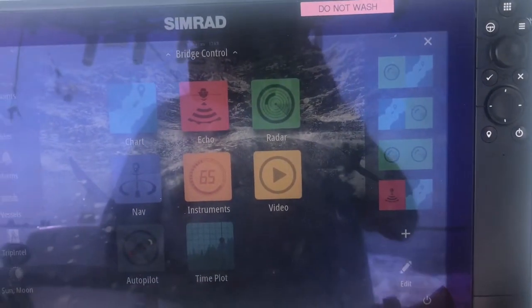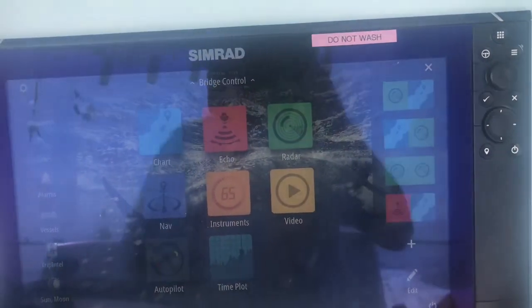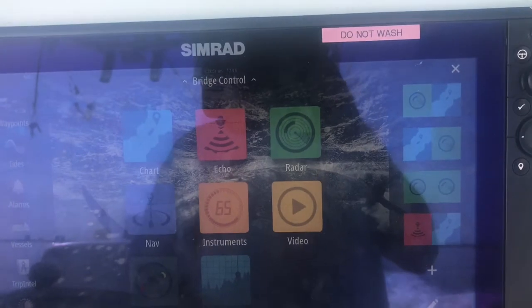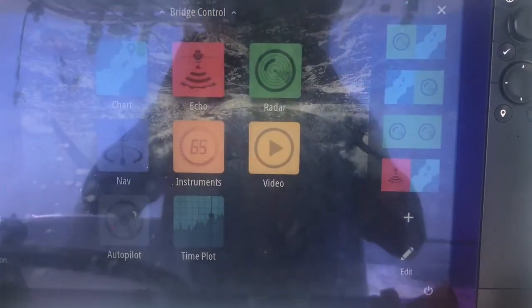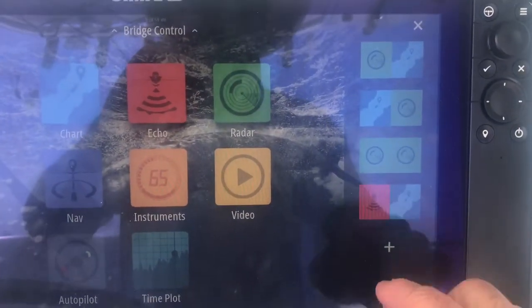A neat feature of the Halo Radar on your new EVO3 is that you can actually transmit on two different bands at the same time. I've set up a favorite here, which is pretty simple to do.